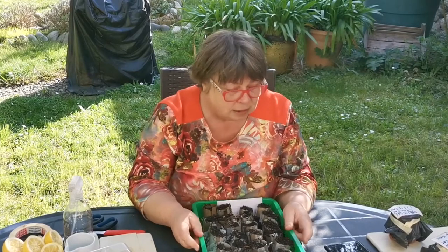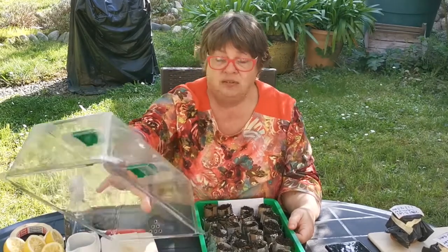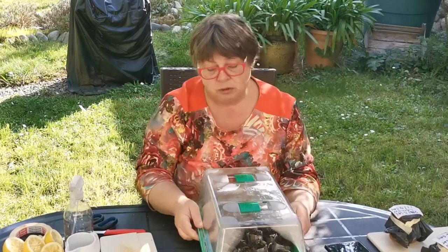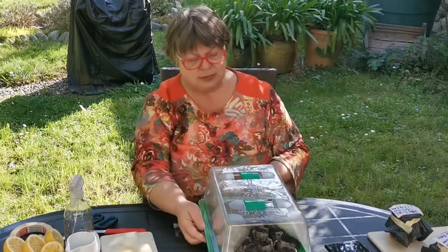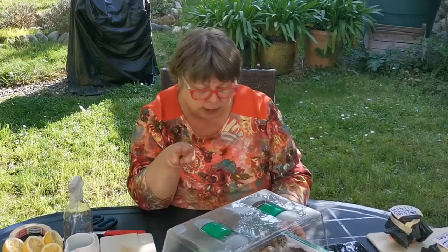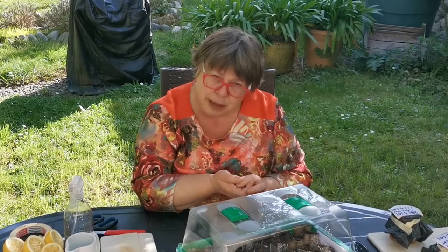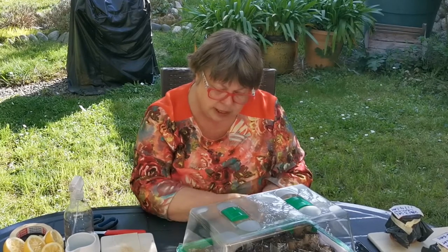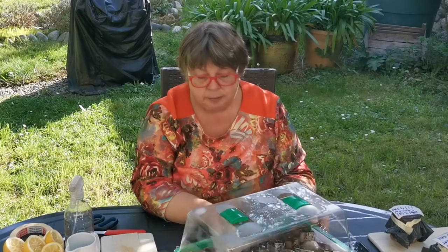If you haven't got the tray, it doesn't matter — we're going to make some more seeds now just using ordinary household rubbish, and you'll see you don't need this fancy thing. Paul saw it and bought it, but it's not necessary. These toilet rolls we actually cut in half, but then I had the problem that stuff fell out the bottom, so I put a piece of paper underneath them and a little bit of tape around them — though you could use an elastic band instead.